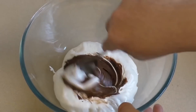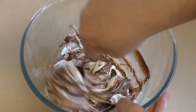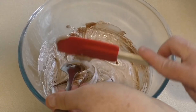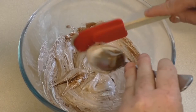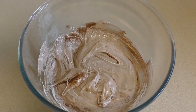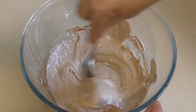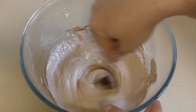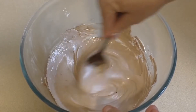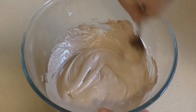Now just mix this together. Don't worry if it's not totally mixed, because we're going to pop it in the microwave for about 30 seconds to let it soften, then mix it again. That 30 seconds in the microwave will have softened it beautifully.